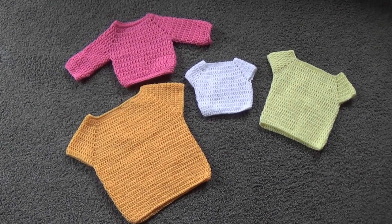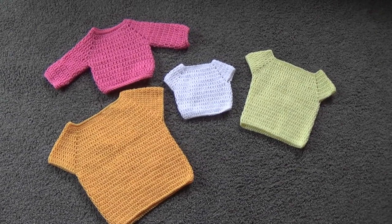G'day and welcome to another video. In today's lesson we're going to learn how to make this really cute sweater. As you can see, it can be made in long sleeve or short.